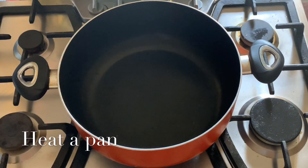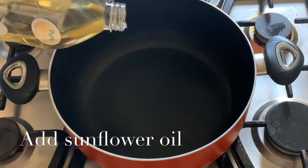This is a pan. You can add some oil — sunflower oil.